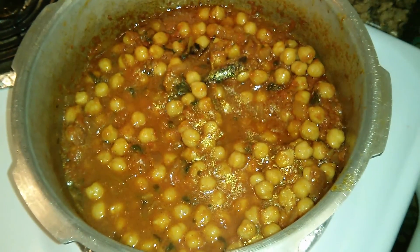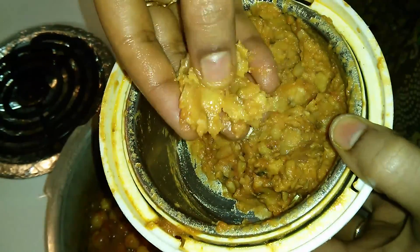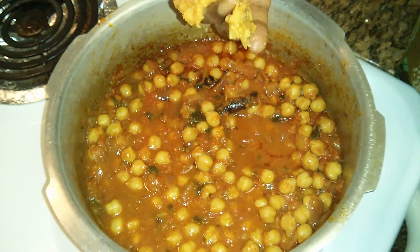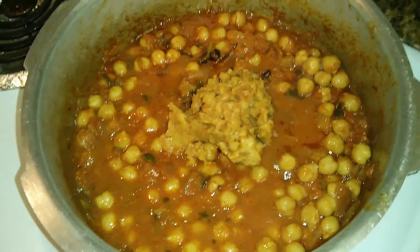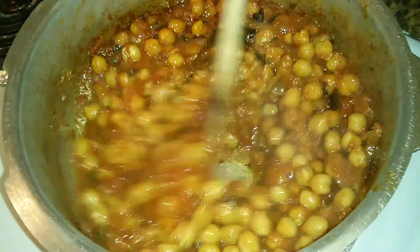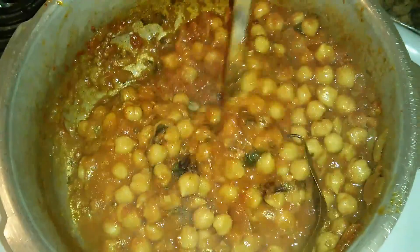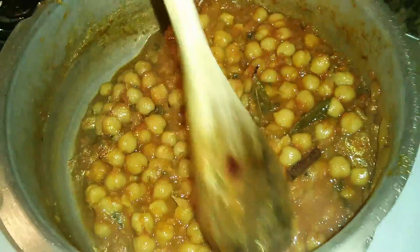The chana masala is a little watery and runny. I'm adding the ground chana masala paste — I have not ground it into a very smooth paste, it will still be a little crunchy with traces of chana. Now I have added the ground masala paste into the gravy and as I am mixing it in, the gravy is getting thicker. Some people use store bought chole masala powder — instead of that, you can use this simple secret trick. It gives you the same rich taste and flavor.